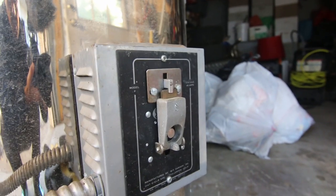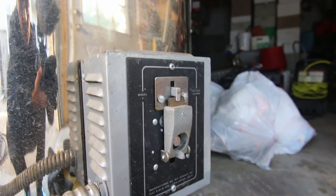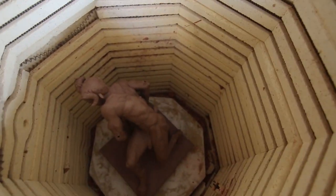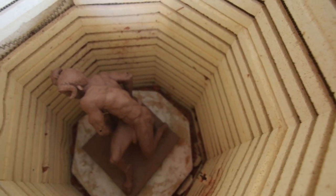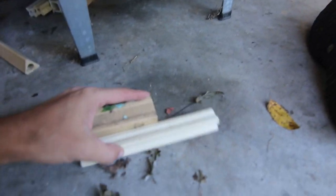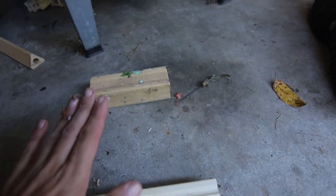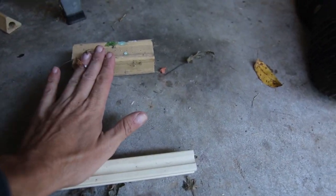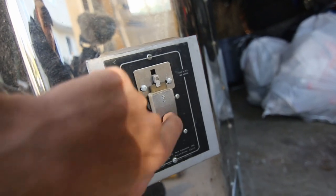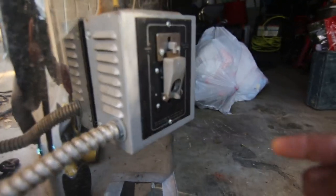So we are going to be loading up the kiln with the sculpture — the sculpture is in. One thing I did that I didn't show you: I have these little blocks, and I put the sculpture on top of the blocks because I want air to kind of go underneath. Now to turn on the kiln, I push this in — and it should start. There we go, I pushed on the button.